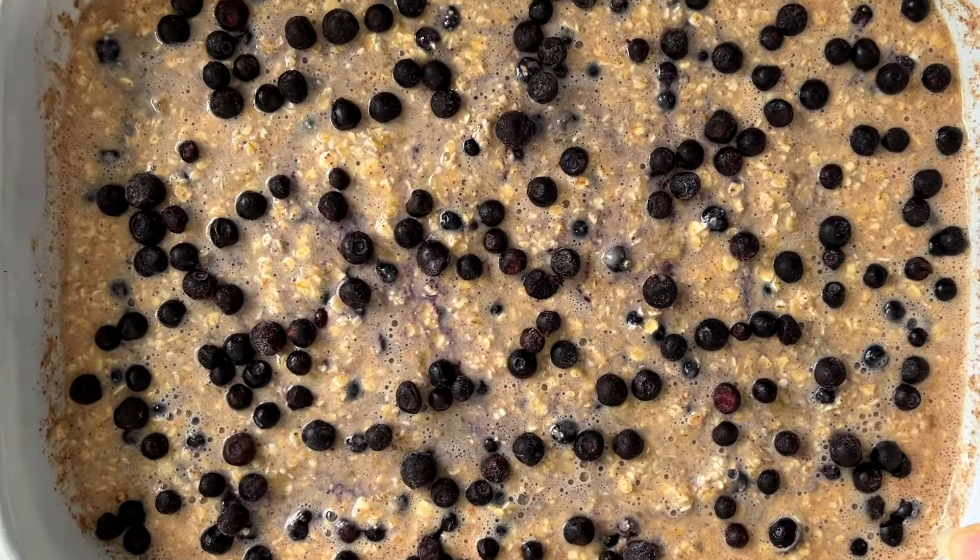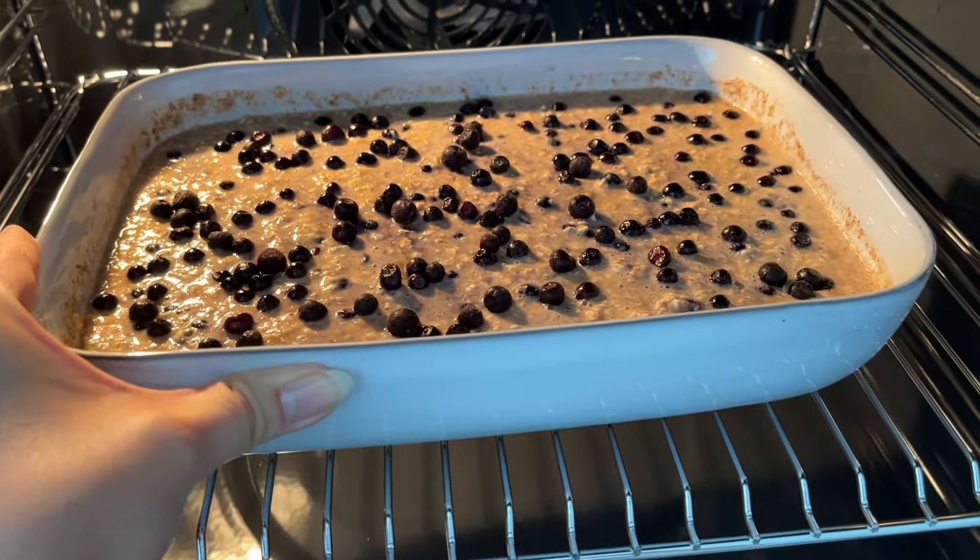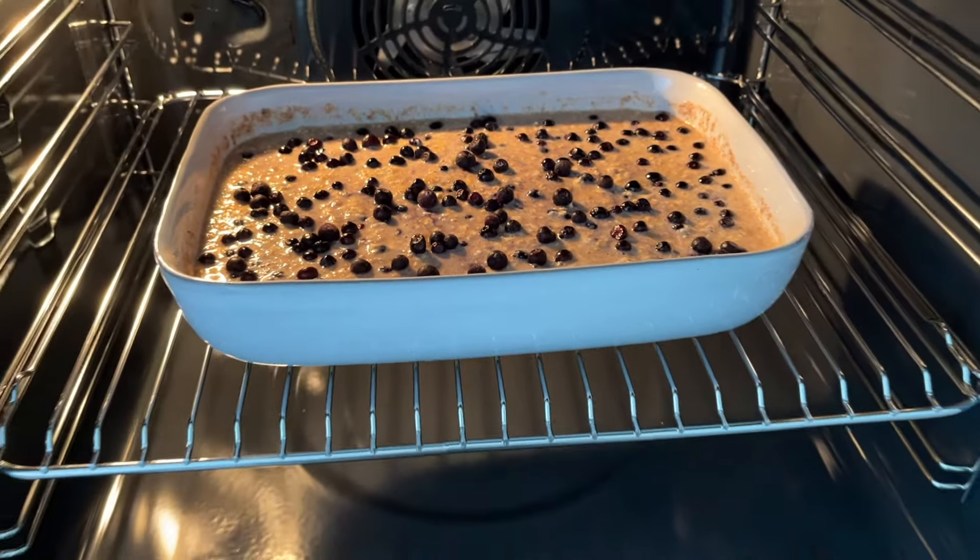Then it's time to bake them. We're going to bake them at 180 Celsius degrees, or 350 in Fahrenheit, for about 40 minutes.